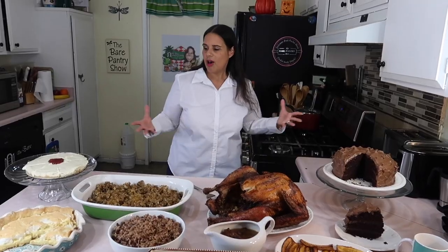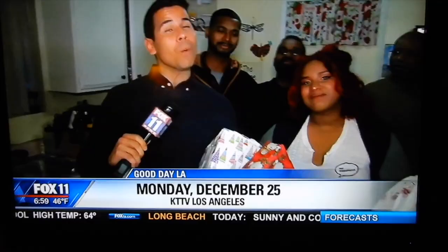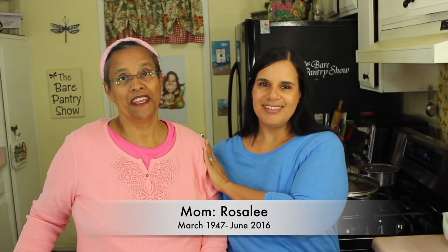So you went to the store and there's no milk — no powdered milk in the store, no powdered milk on Amazon. Welcome to the Bear Pantry Show. If you're looking for authentic Belizean recipes, then you're in the right place. My name is Barbara and this is Cooking Made Simple.